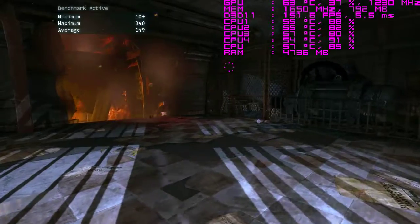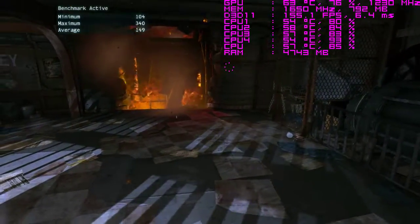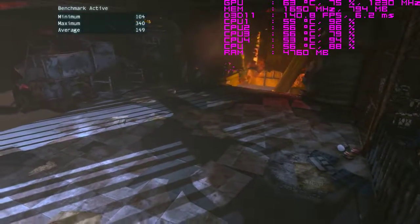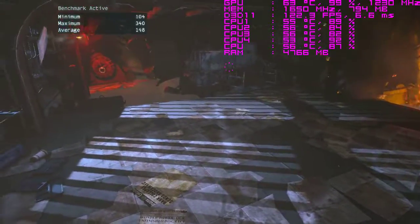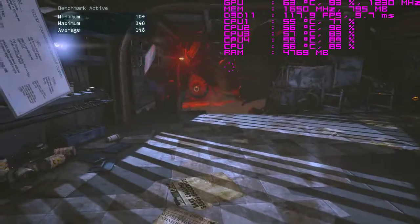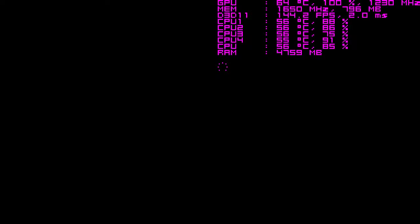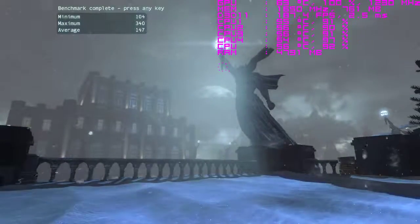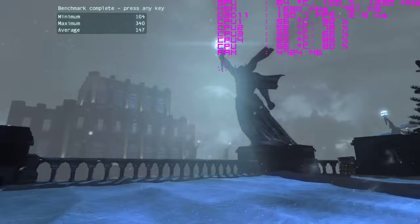So I reset it to stock clocks, boosted the power limit to keep the boost clock steady, and that's probably where I'm going to leave it for now. Got no complaints with the performance. And this is with a 10 FPS hit for software capture while running this. So definitely very pleased with this benchmark.